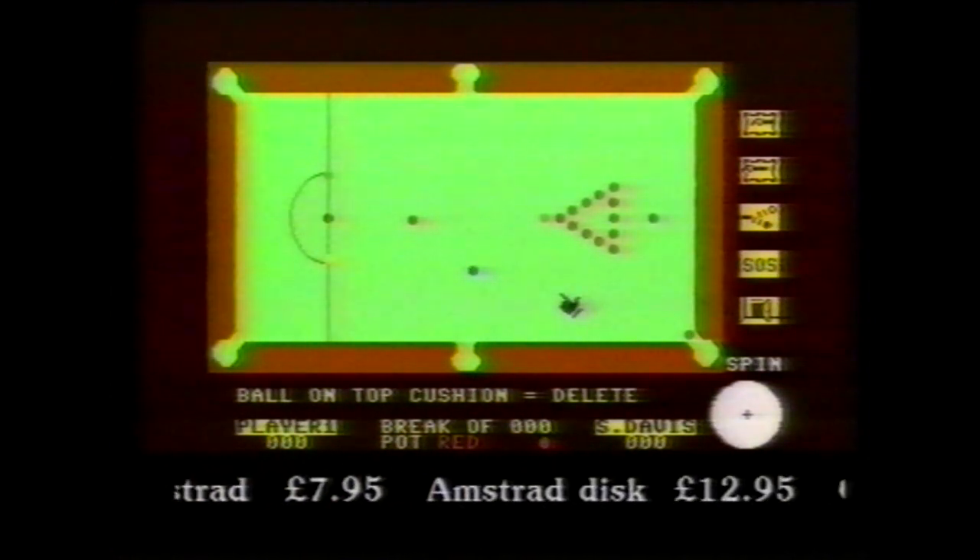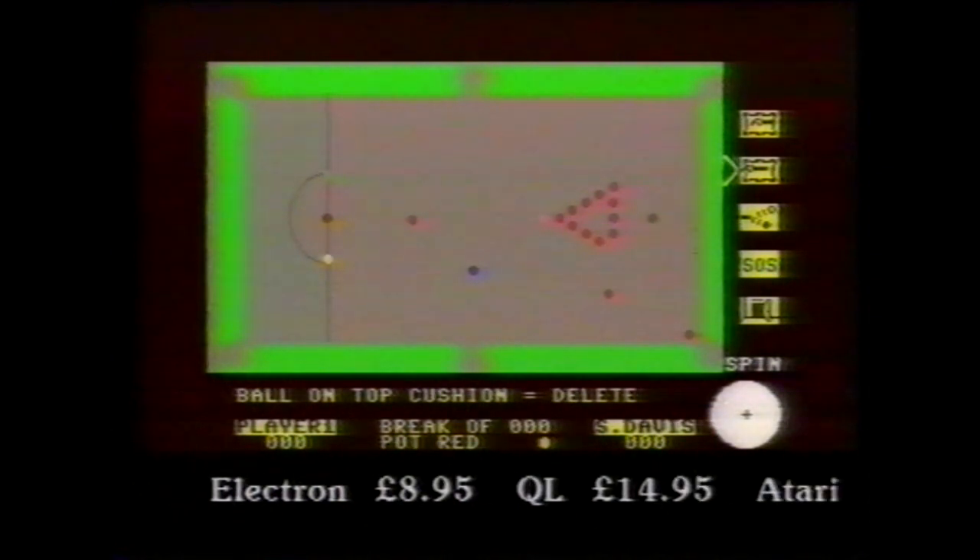Edit mode allows you to set up the table exactly as you wish. Position the balls or change the colour of the cloth and of the cushion.